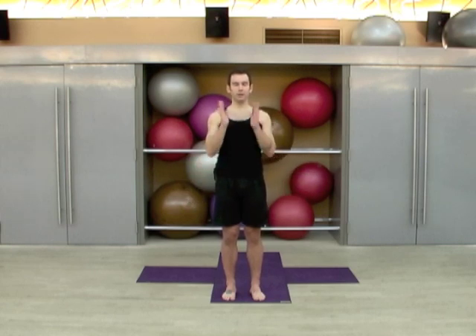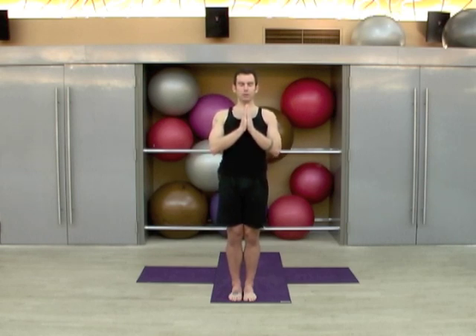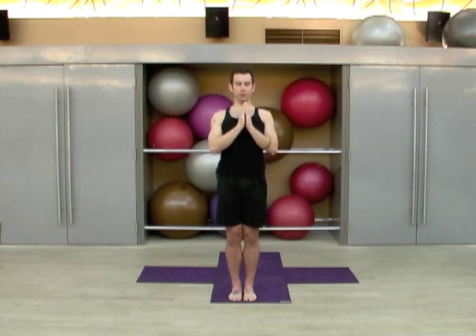Let's bring our hands to heart center, big toes together, heels slightly apart. Reach your toes up and forward. Draw up on the thighs, feel your pelvis tip gently forward so your hip bones will be pointing straight towards your computer. Pull your rib cage down, engage the belly, shoulders draw down and back, the heart lifts, chin parallel to the floor, and start to soften the face, inhaling and exhaling through the nose.